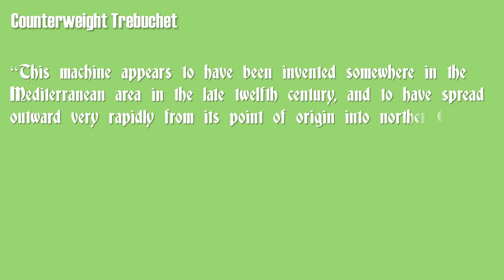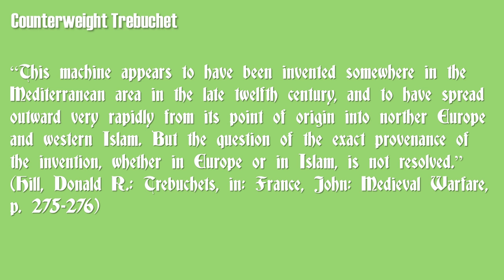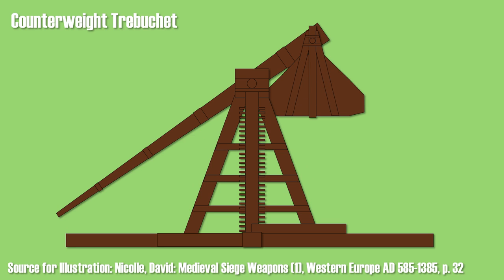Hill states that the counterweight trebuchet appears to have been invented somewhere in the Mediterranean area in the late 12th century, spreading rapidly into Northern Europe and Western Islam, though the exact provenance remains unresolved. The counterweight trebuchet was more complex: instead of men pulling down the beam, a counterweight on an additional axle was fixed to the end of the beam. A mechanism — usually a winch — was added for pulling down and fixating the long arm. The counterweight was filled with stone, sand, lead, or other heavy material. A notable addition was the use of a long sling, which was very important. The beam ratio was also around 5 to 1 or 6 to 1.